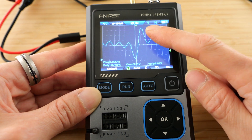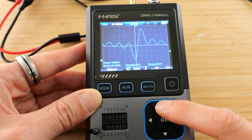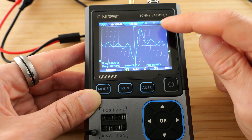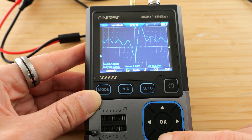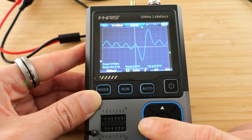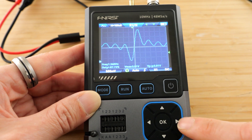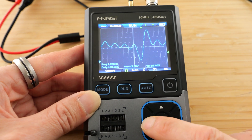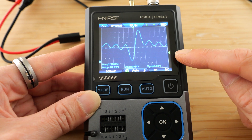When it says V and H, you can control the vertical and horizontal. You can change the vertical division and the horizontal division. And then if you click OK, you can change the mode of all these buttons. When the little green arrow points down, you can change the vertical position of the signal — you can move it up and down and left and right. And then if you click it again, you can change the trigger point.